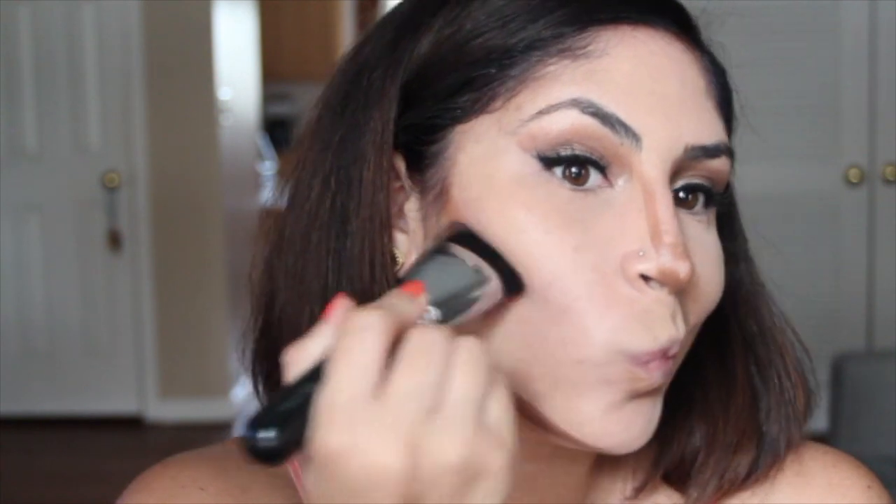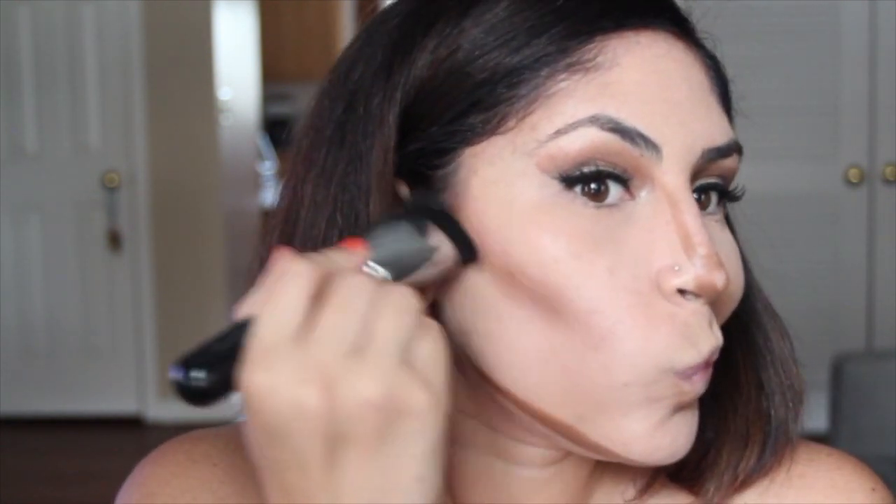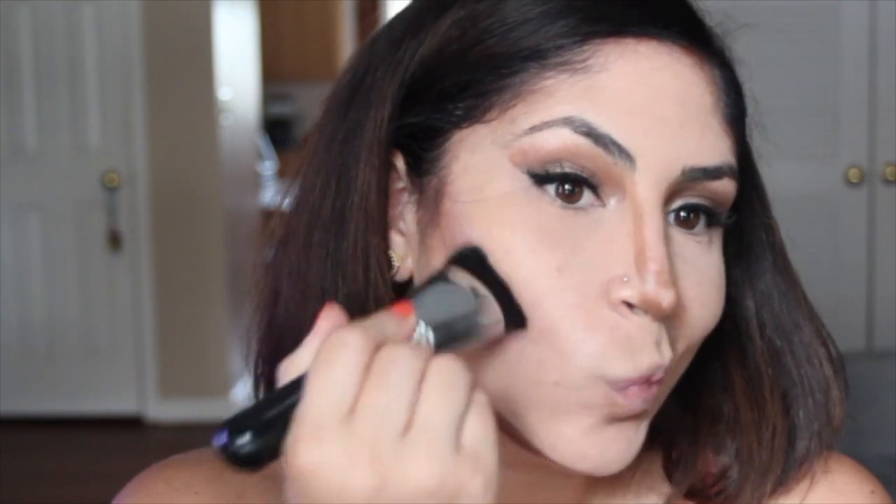Using my Sigma F57 to blend out that contour. And then my beauty blender for the rest of the face.